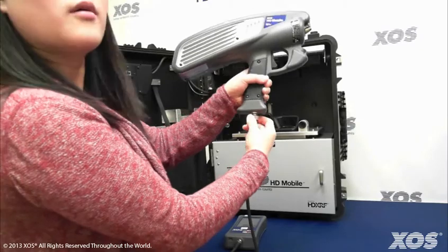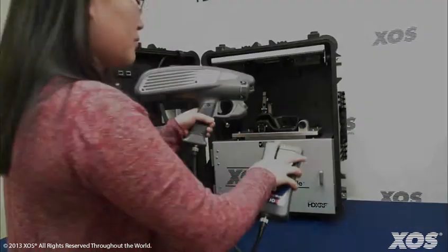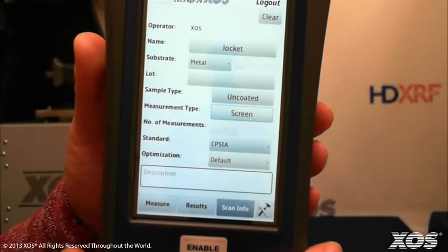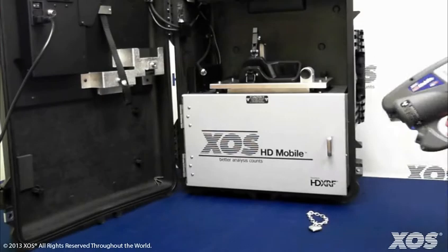Press the power button on the HIM to start the instrument, and once again sign in with the secure username and password and enter your sample information as before. The instrument will automatically detect that it's being used outside of the case and will default to the measurement type for screening.